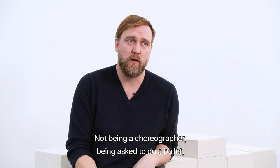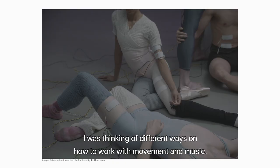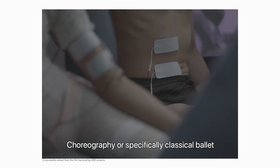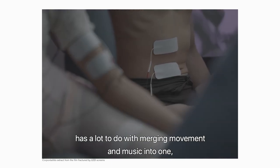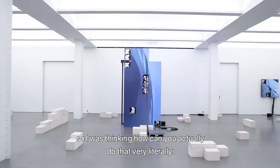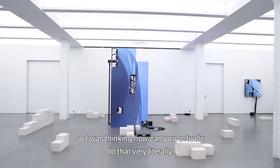Starting out not being a choreographer but being asked to do a ballet, I was thinking of different ways to work with movement and music. Choreography, and especially classical ballet, has a lot to do with merging movement and music into one. I was thinking about how you can actually do that very, very literally.